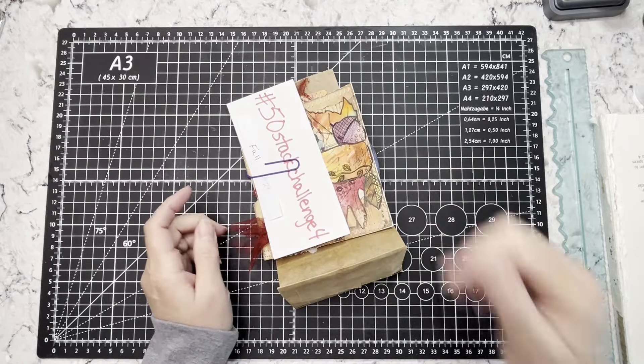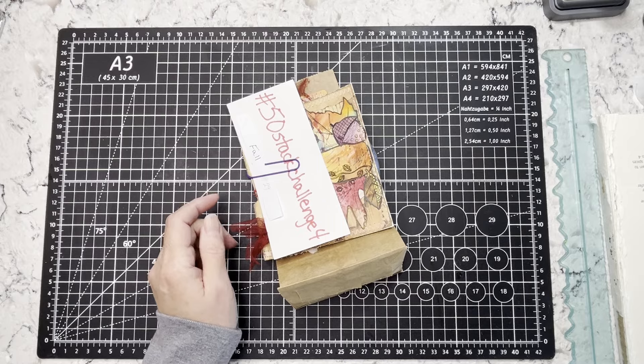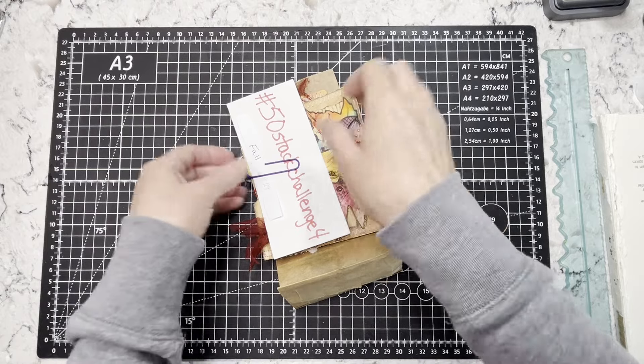Hi everybody, it's Amy at Crafty Cat and I am back. Sorry, I had to take my earbud out of my ear.